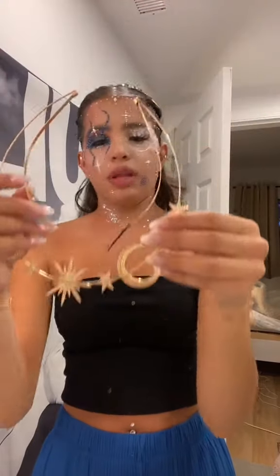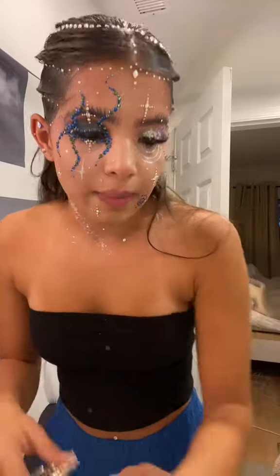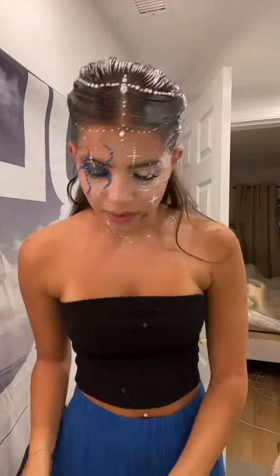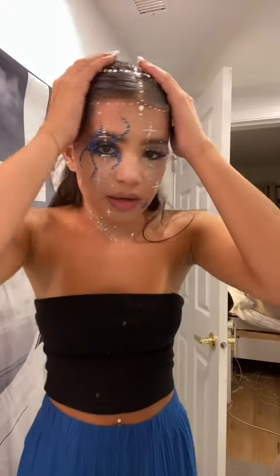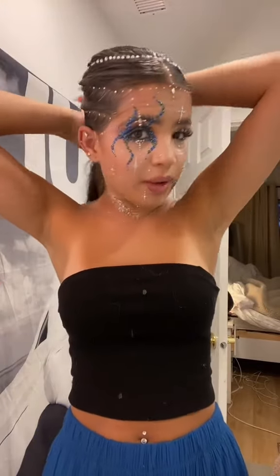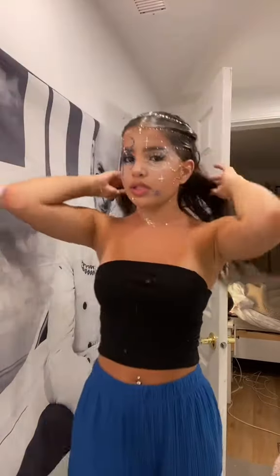That was way easier than expected. I might sleep in a bonnet or something to try and keep the hair. I do have to work tomorrow morning, but I'm gonna try and save the hair — imagine pulling up to Beyoncé like this.